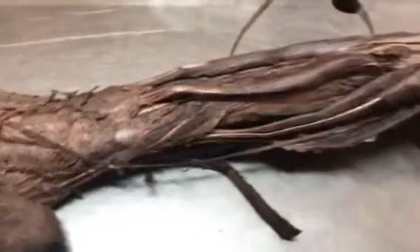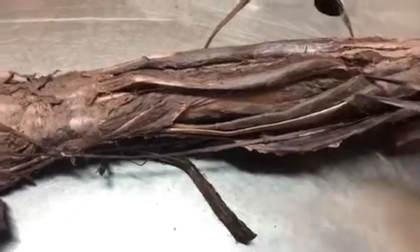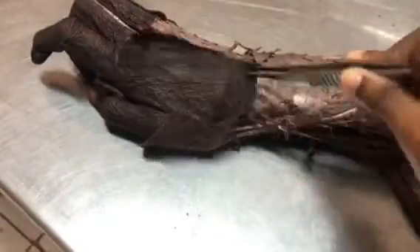Hi students, this is the upper limb. We are going to see the extensor compartment of the forearm — first the superficial muscles, then the deep muscles.